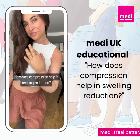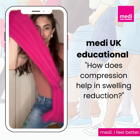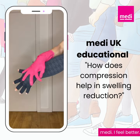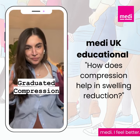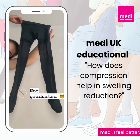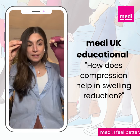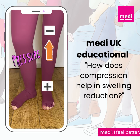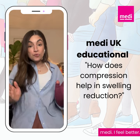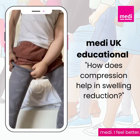How does compression help in swelling reduction? Compression hosiery or compression garments are designed with an approach called graduated compression. Unlike regular compression, which provides the same amount of pressure throughout the whole garment, graduated compression applies the most pressure at the ankle or wrist and gradually decreases as it moves up the limb.